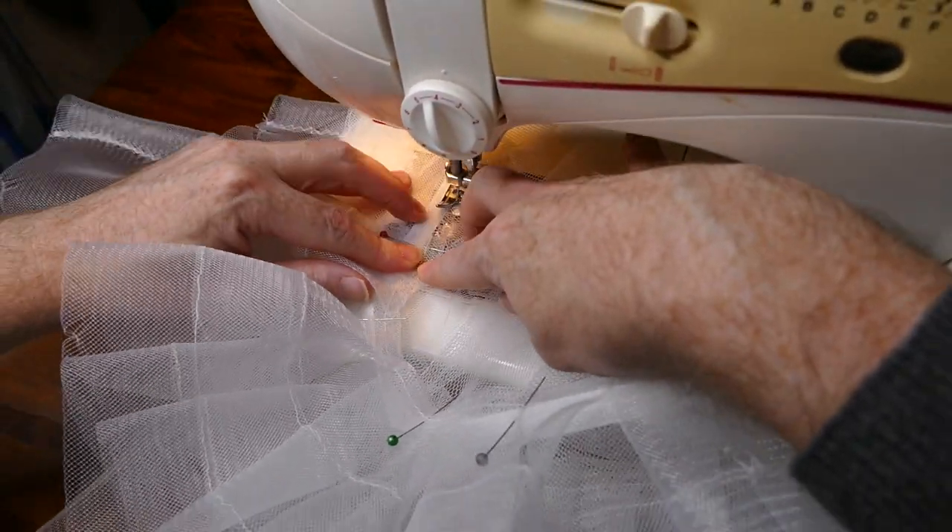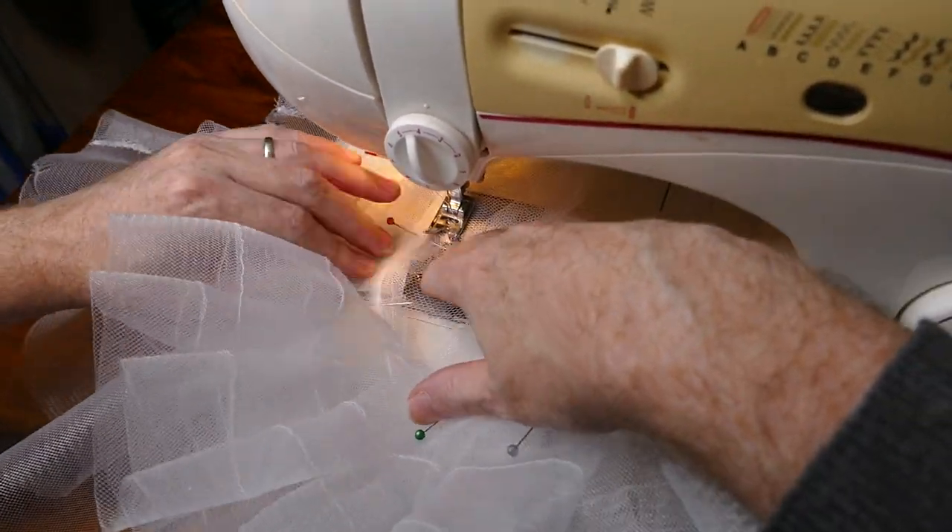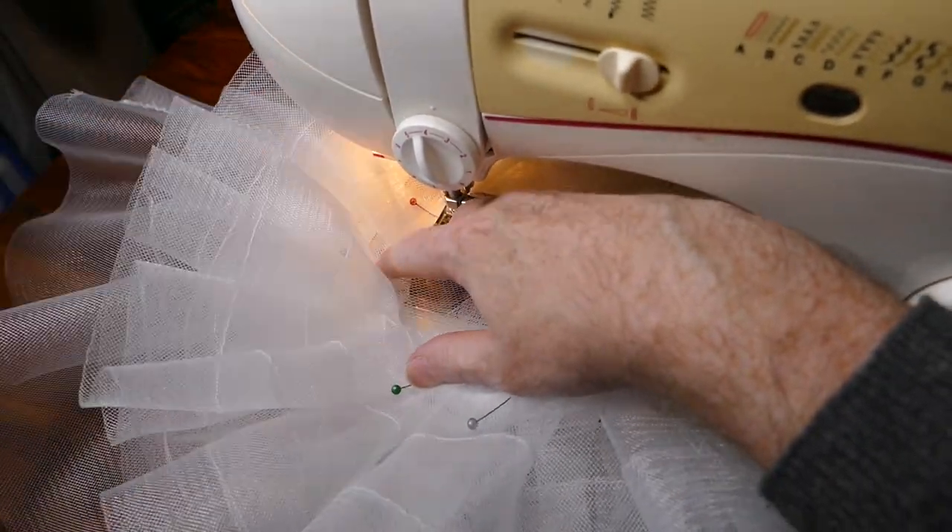Sewing on the top frill was quite tricky because of the shaping that had taken place by sewing in the darts, but I managed it.